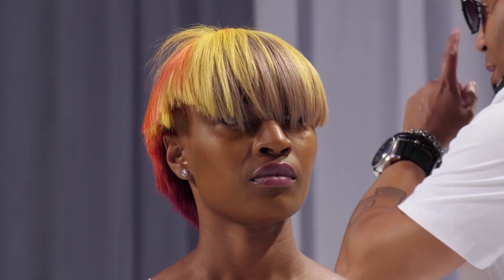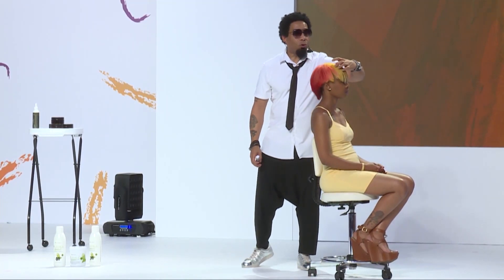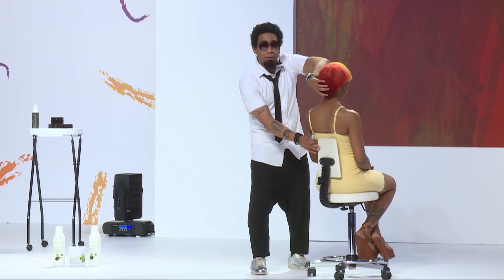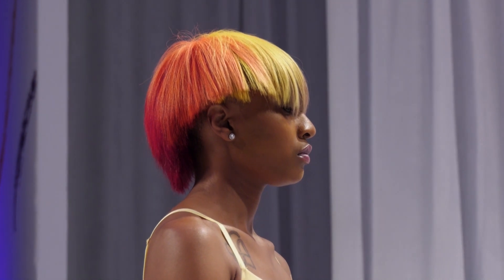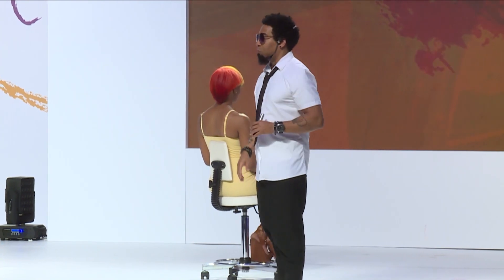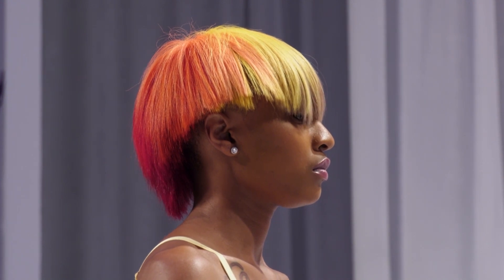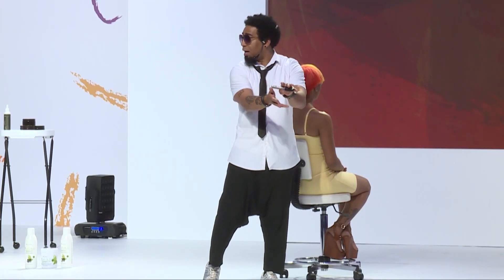Which section got the lightest? If I did 10, 10, 10, 10 — that's 40 minutes total. The first section got the lightest. The last section only stayed on for 10 minutes. That same 40 volume gave us 40 volume results, 30 volume results, 20 volume results, and 10 volume results. This is why we don't need a whole bunch of 5, 10, 20, and 40 volumes in our color room. Developers are based on time — they open the cuticle up, that's their only job. Whatever you mix with it, whether color or lightener, it goes in and does its job.